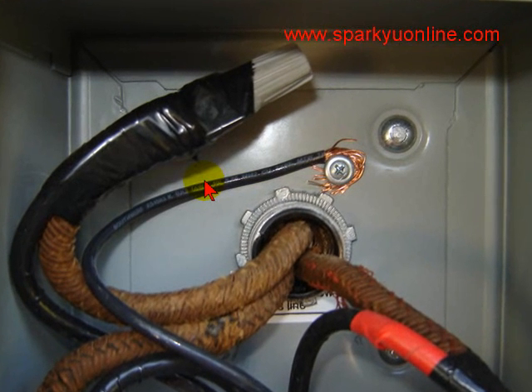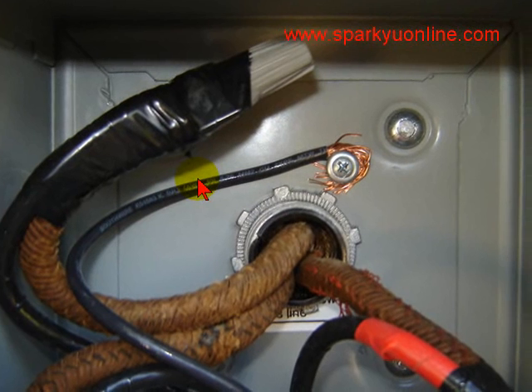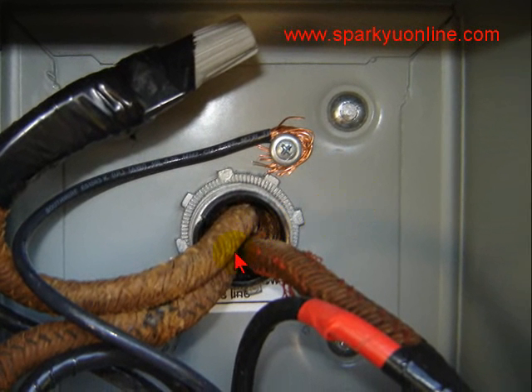Sparky here with SparkyUOnline.com in another edition of my 'It's Beyond Me.' I sent a guy out to do a panel changeout, and in the panel changeout he had to extend the air conditioning wiring from its current location into the new panel. One of the last things I said before I walked off the job was: make sure that you ground it.